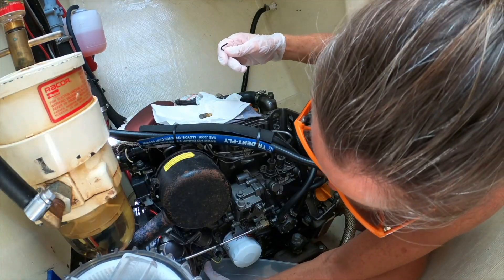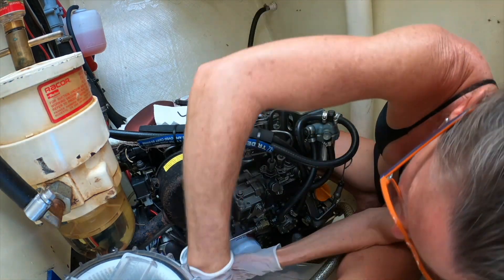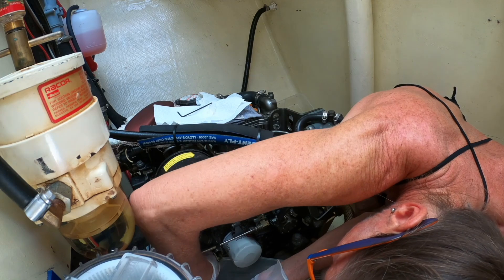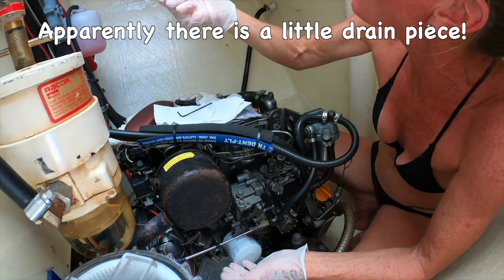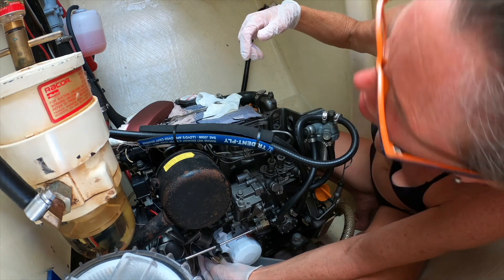Going back and forth between the engine and some video — stuff started coming out unexpectedly. I quickly put it back on because there is actually a fitting to attach a hose to. If you just crack it open it comes out, but there's a hose connection right there. I couldn't see it at first — it's way in there — but it's connected. Good news: there is a proper drain port.